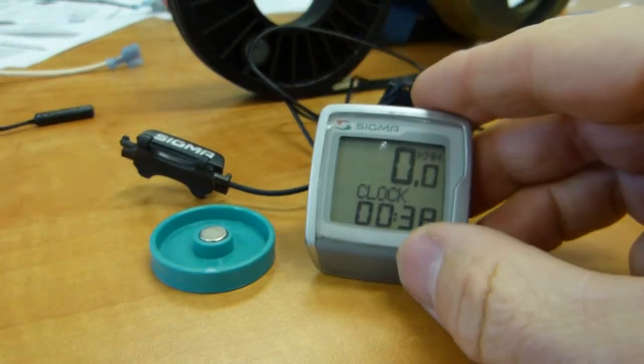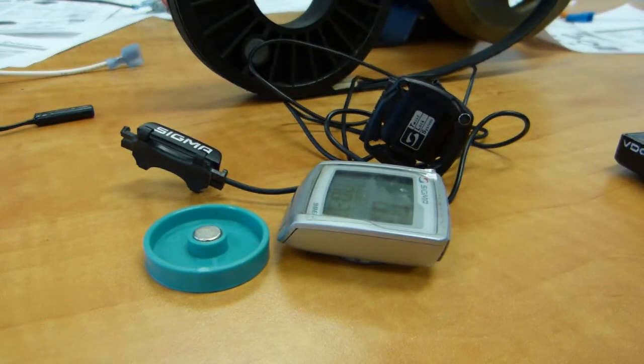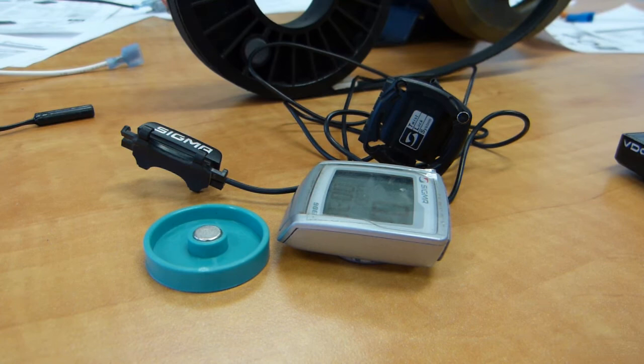So that's how the bicycle speedometer works, that's how the head unit knows what speed you're doing, and it's widely used elsewhere in industrial applications.